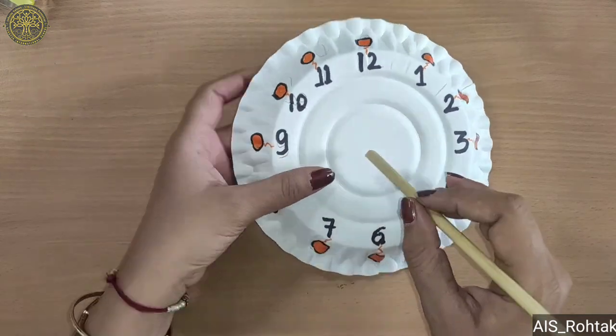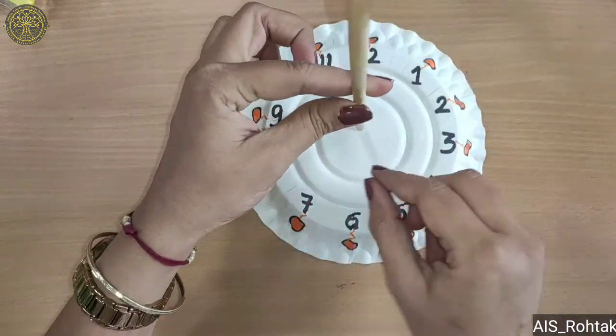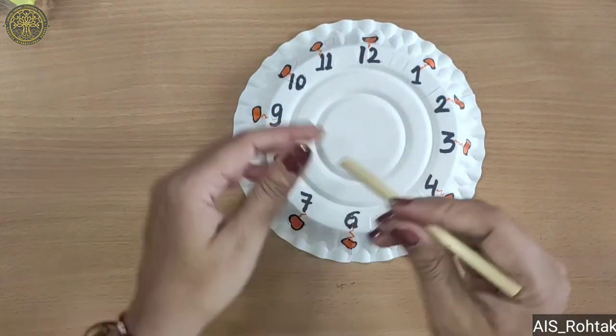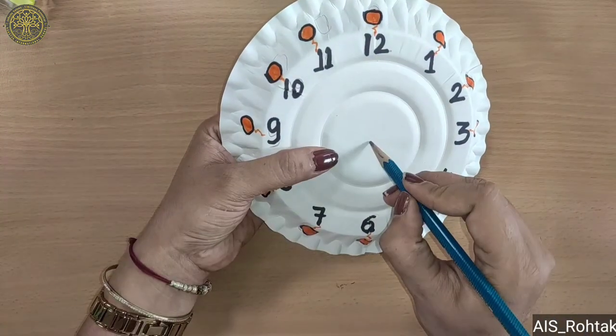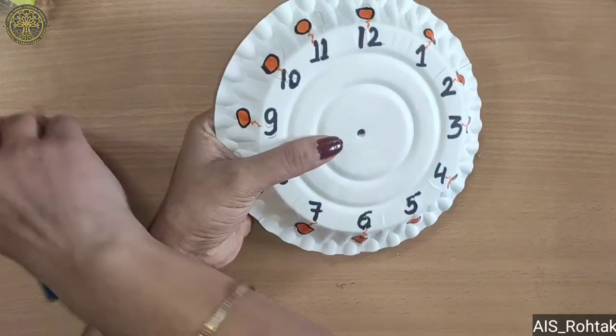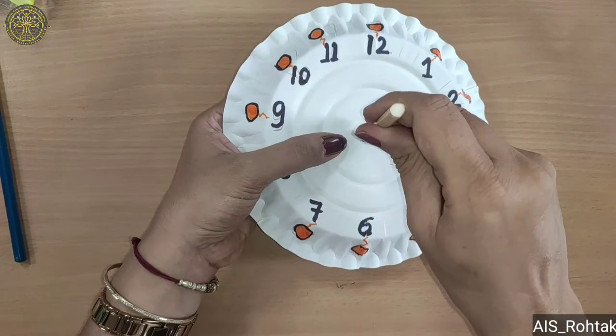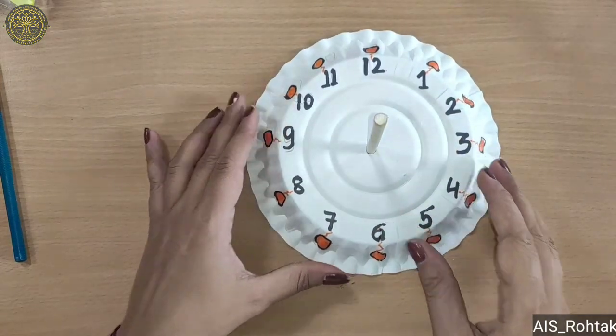Now take a stick and we will see how much we need this stick, how much we need it, and then we press the stick in. Now our sundial is ready.